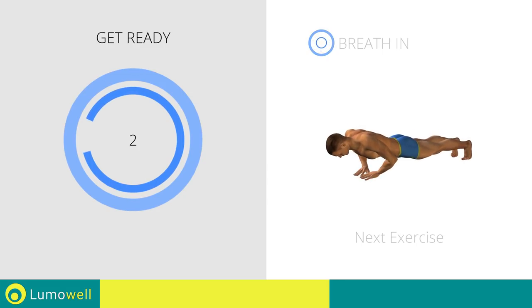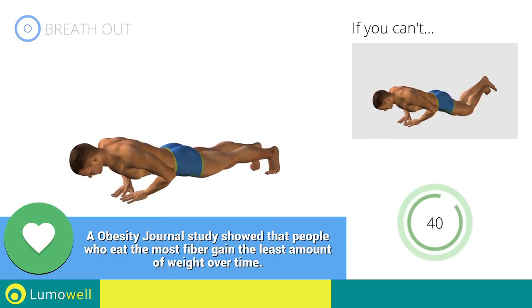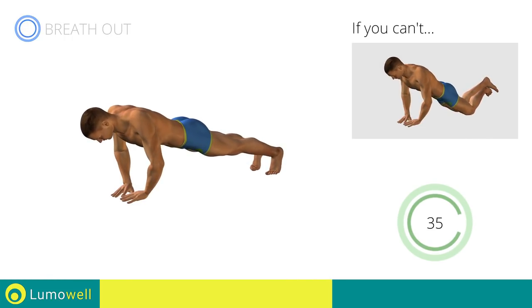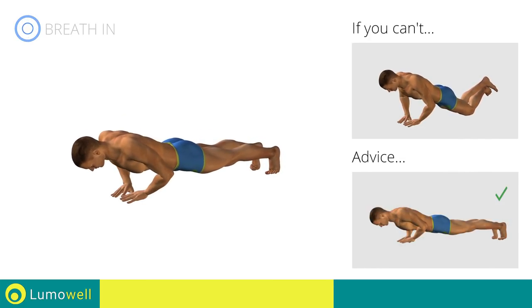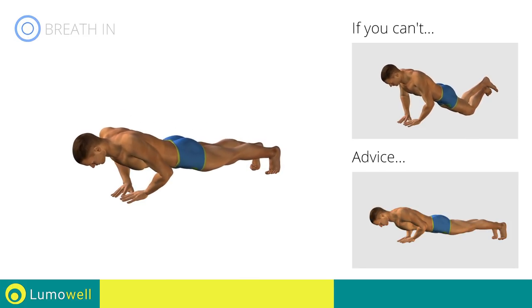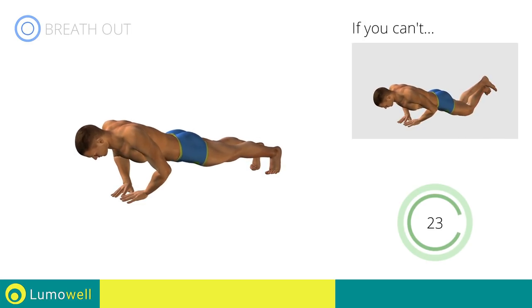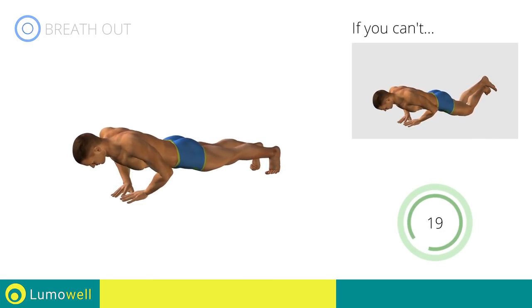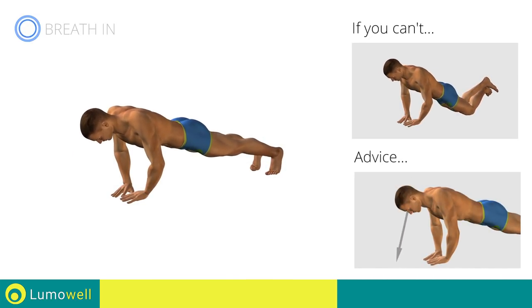3, 2, 1, go! If you cannot do it, try resting your knees on the ground. Do not bend your back or lift your hips on the way down. Your head, shoulders and hips should be aligned always. Do not strain your neck by trying to look forward. Always stare at a fixed point on the floor.